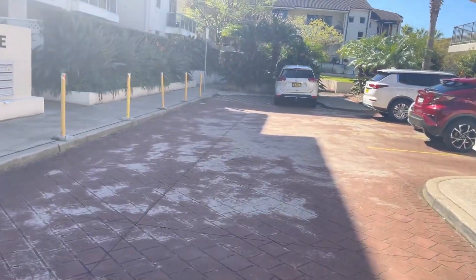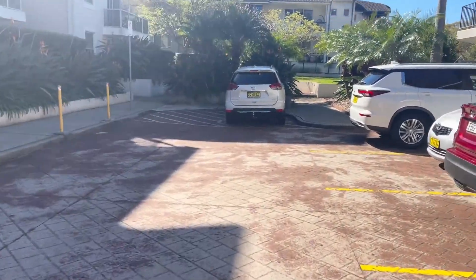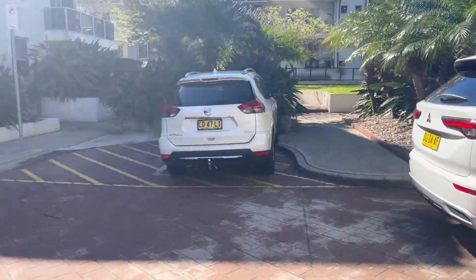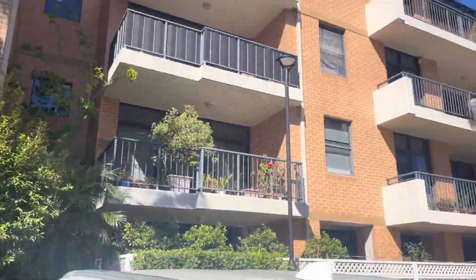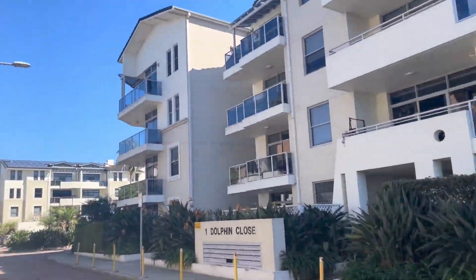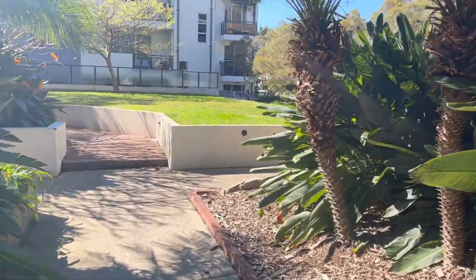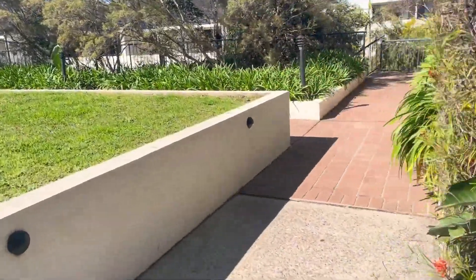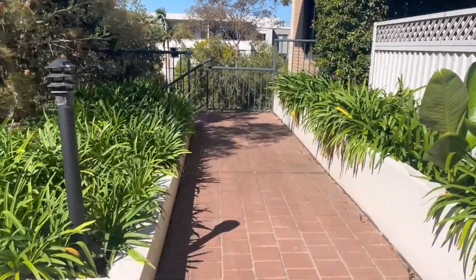I tested the cable on the line test set and yes, there was a short circuit. The problem with these types of things is when there's a short circuit in those apartments. As you can see, this is a huge place. I'm just walking to the IDF now for this building — I'm just coming back from the MDF, which is like a five-minute walk from here.